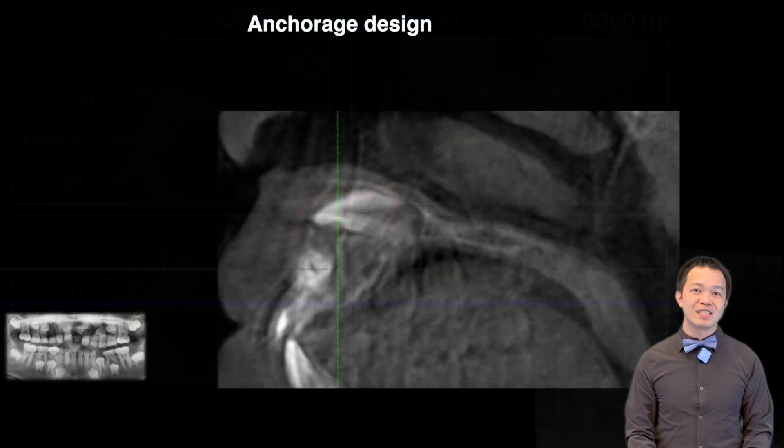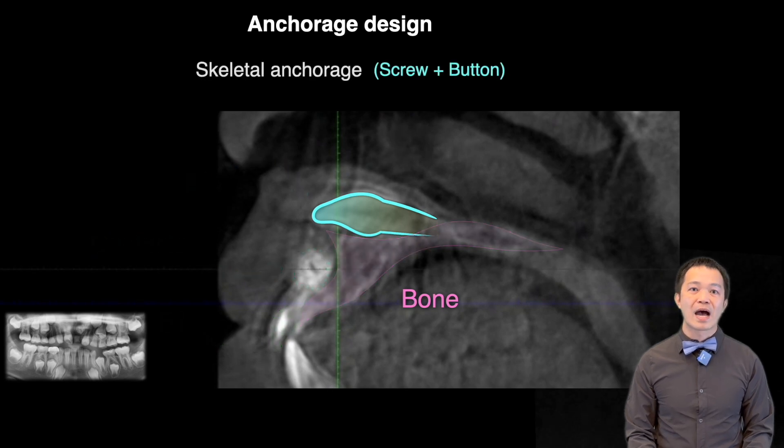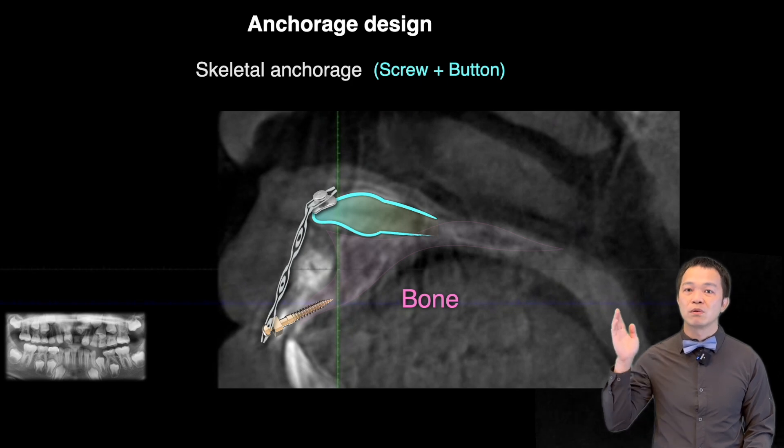Looking at the CT scan again, I found that the palatal bone was quite thick. Therefore, I plan to place a mini screw there and use a power chain to pull it down.